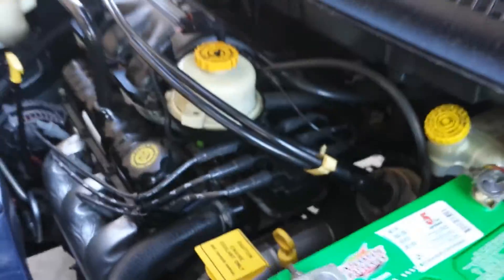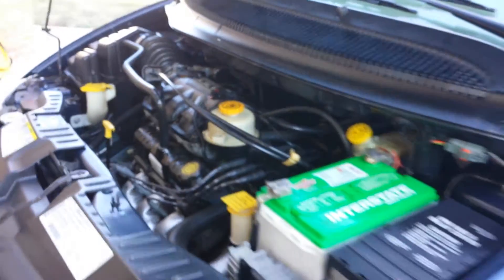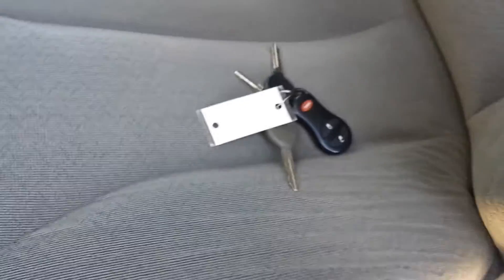They check all this stuff before we send them out, but since I'm over here making this video, I figured I'd show that. Let me get to the measurements — you all had a question about the keys.